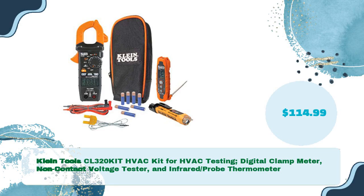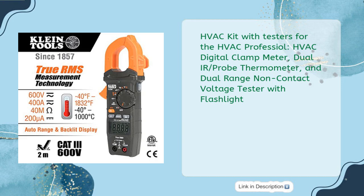The ClineTool CL320KIT is an HVAC Kit for HVAC testing priced at just $114.99. It includes a digital clamp meter, non-contact voltage tester, and infrared probe thermometer — designed as a complete HVAC kit with a digital clamp meter, dual IR probe thermometer, and dual range non-contact voltage tester with flashlight.